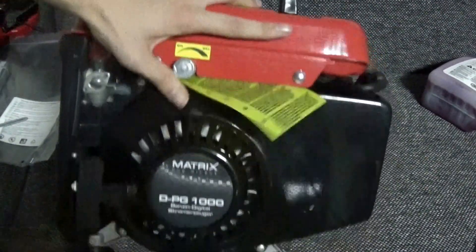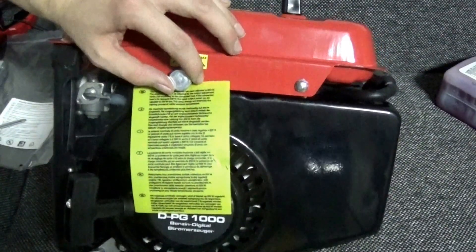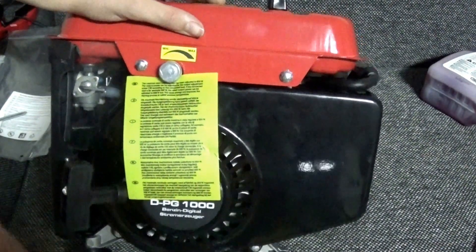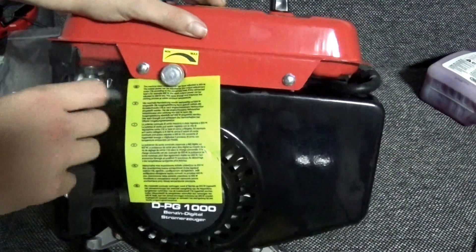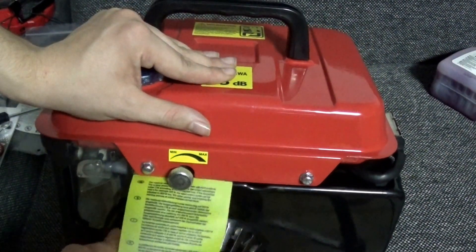We have the kickstart here, which you just pull to start the thing. This screw is essentially an adjustment for power output — if you have a device that only requires 500 watts, you can adjust the generator to only generate 500 watts. It works like a sort of potentiometer, basically just a way to save gasoline.